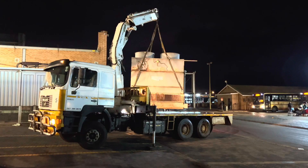Here we go - out with the old, to the scrapyard. Next month we'll do number two.